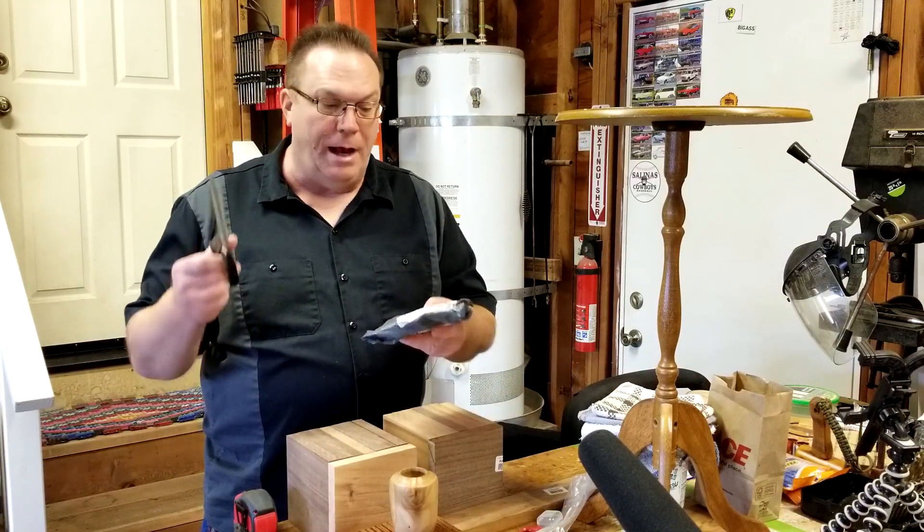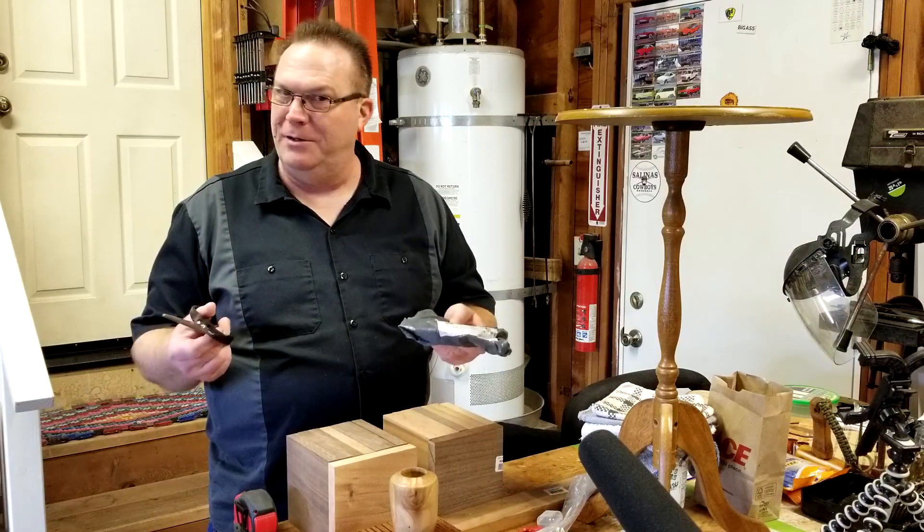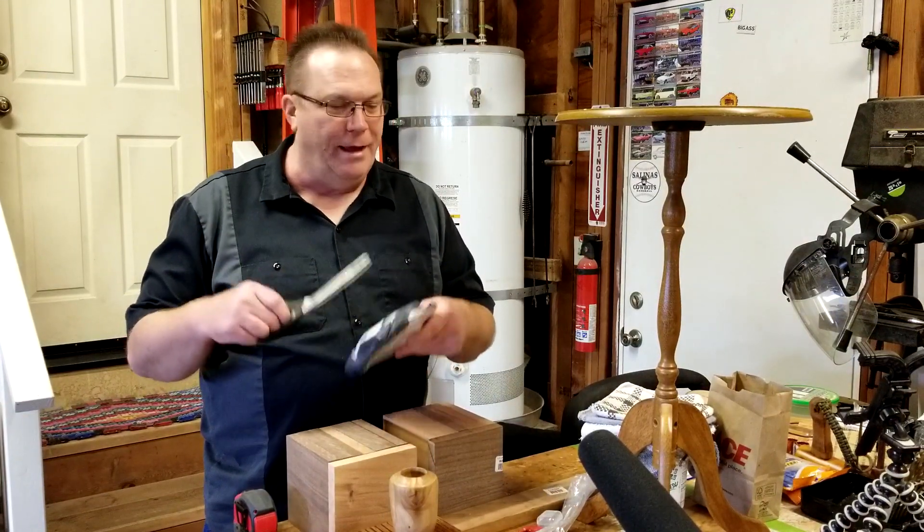Now as a disclaimer, I paid for this item. They did not send it to me free, nor did I get any coupon to get it cheaper. I bought it.